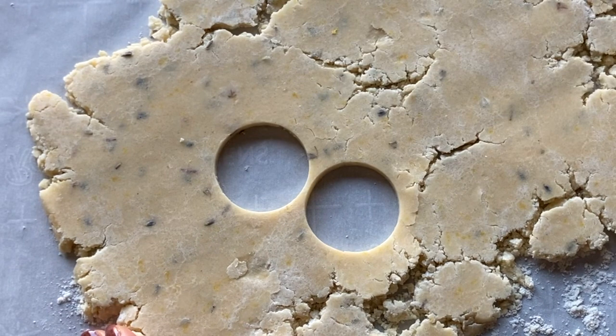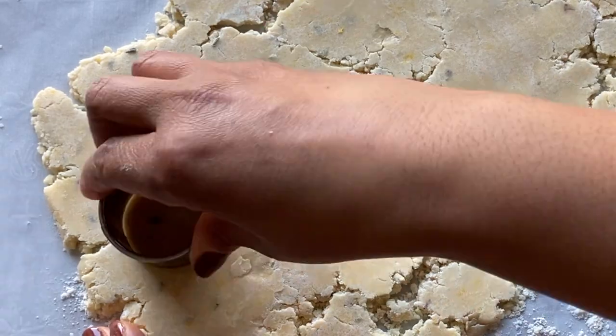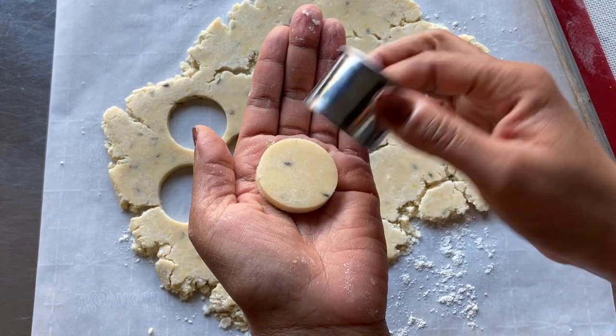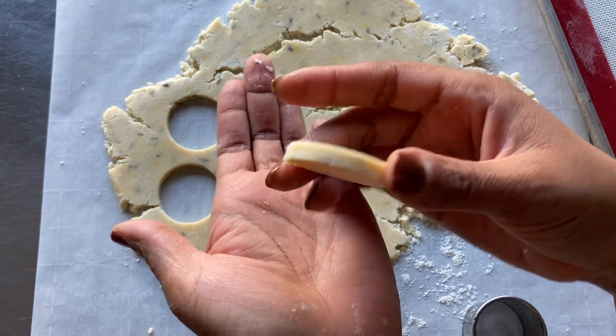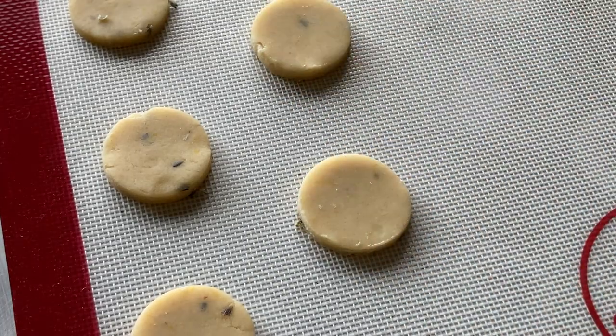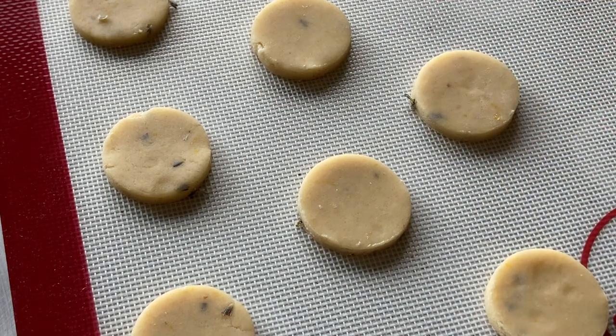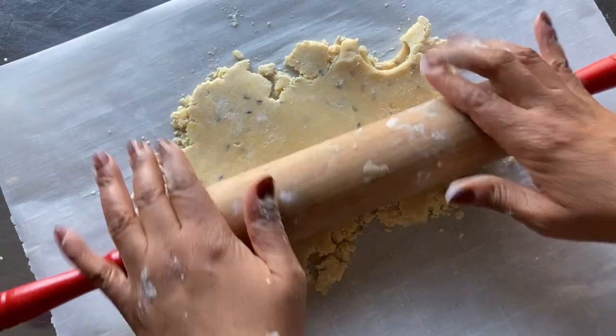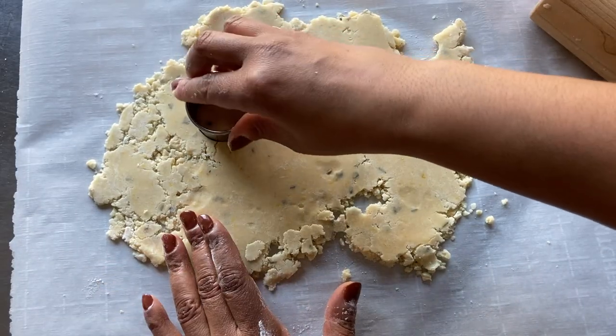Next, use a cutter to cut circles from smooth areas of the dough. The cookie should be about one-fourth of an inch thick. Place the cookie dough circles about two inches away from each other on the cookie sheet. The dough can be pressed and re-rolled to yield as many cookies as possible.